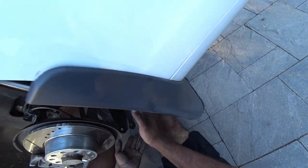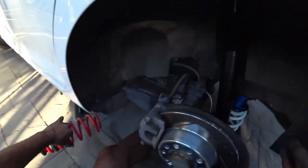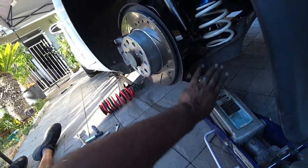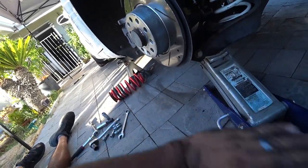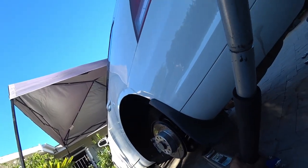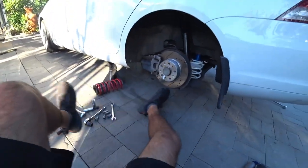We're mounted, but now we need the jack because this new spring is stiffer and the shock is shorter than the factory shock, so there's more spring tension. Use the jack to compress the spring — this lets you align the bolt into the hole, push it all the way through, and then use the nut to lock it in place. Torque it down to spec and your rear is done — legitimately half an hour per side.